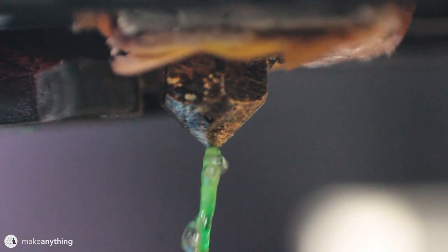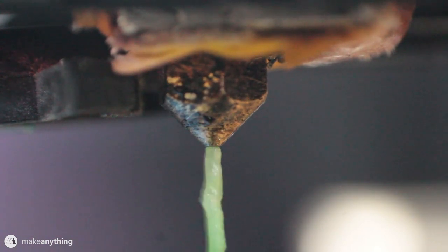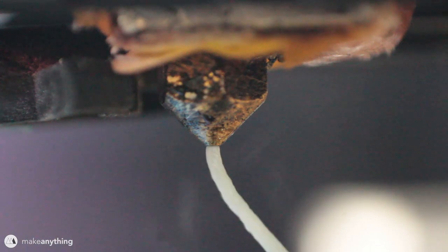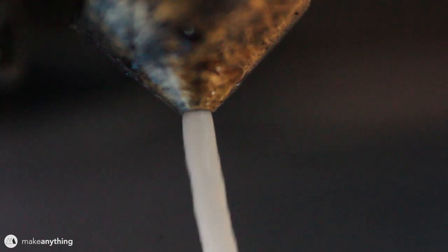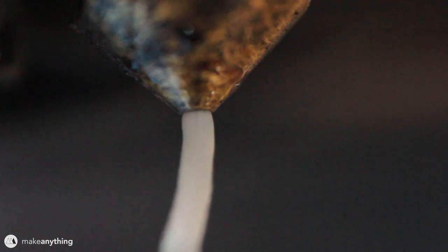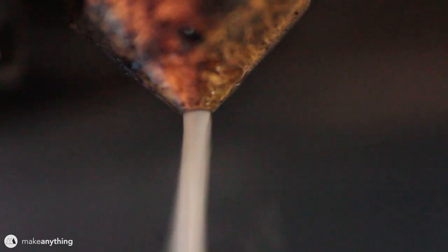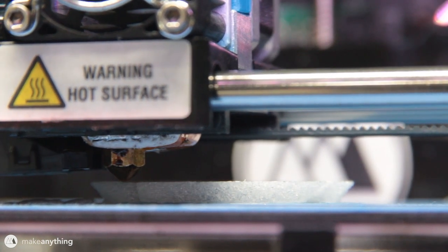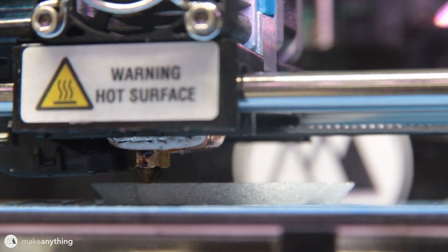There's some PETG purging and then out comes the nylon, and you can see how it starts bubbling and spitting out steam. That's because nylon is an extremely hydrophilic material, which literally means it loves water. So despite having it sealed in a zip-lock bag with a bunch of desiccant, it still absorbs some moisture and that causes this behavior. That's one big reason I'm using the one millimeter nozzle - a larger nozzle will prevent the bubbles from causing clogs as much as the standard 0.4 millimeter would.